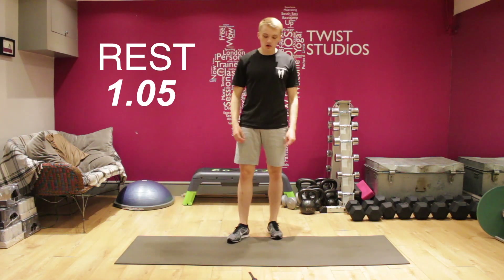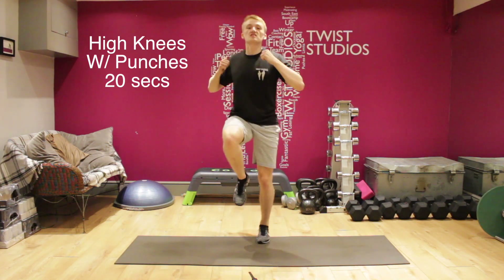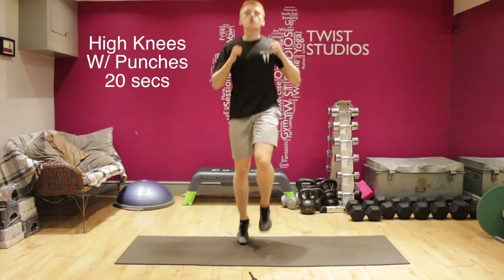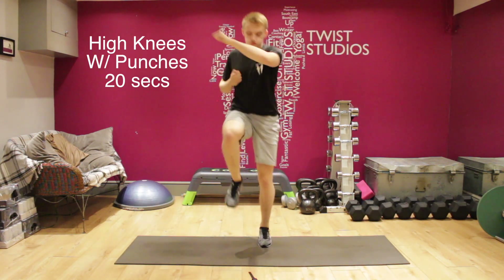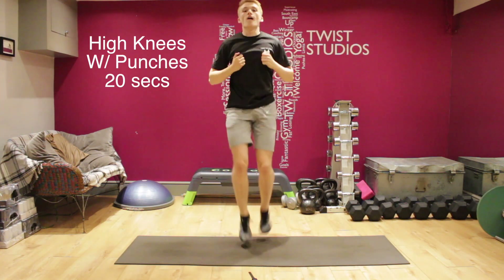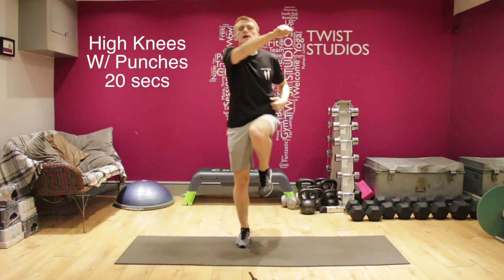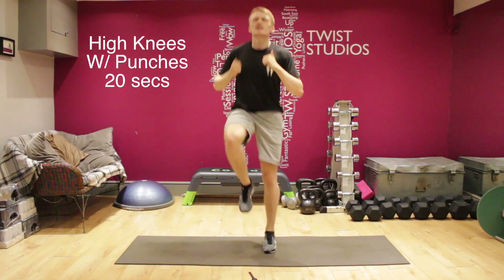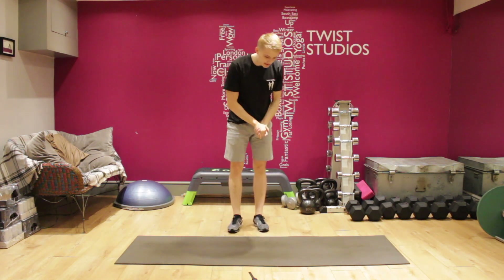Three, two, one — last bit, come on. Get those knees up as high as you can, get those punches nice and solid. Keep that breathing going. Ten seconds. Last little bit — three, two, one. Good stuff guys!